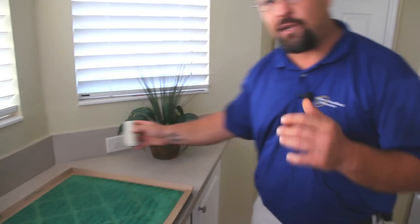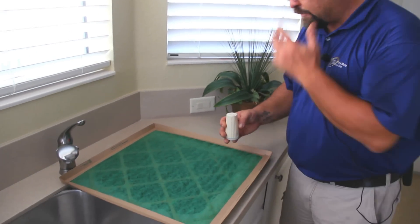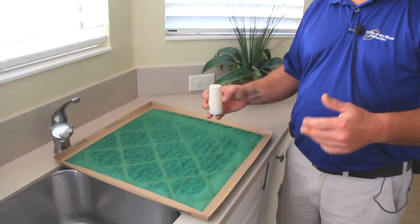The first thing we're going to talk about today is your air conditioning air filter, which is the most important part of the maintenance that you can do as a homeowner. We'll talk about air filters not to use, and we'll start with the fiberglass filter. A four-pack of these is probably about three dollars.